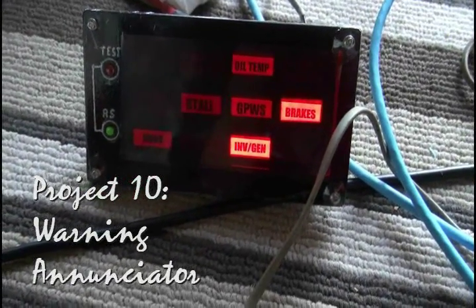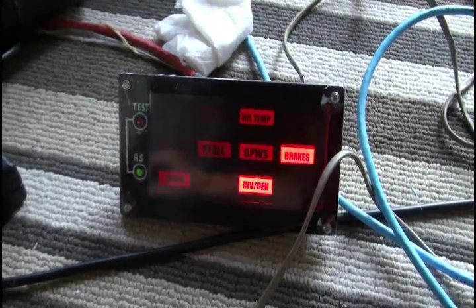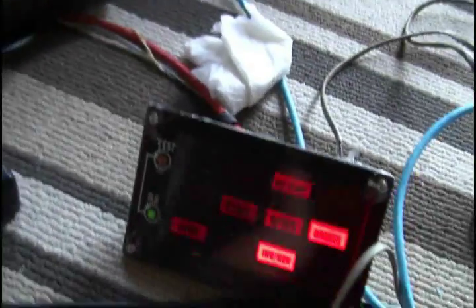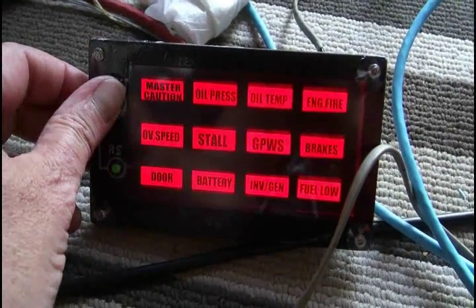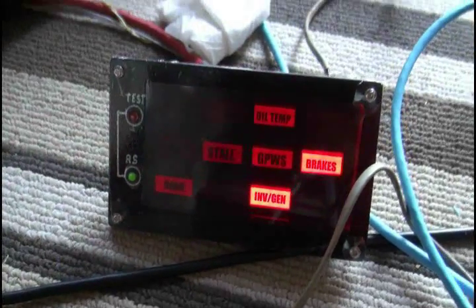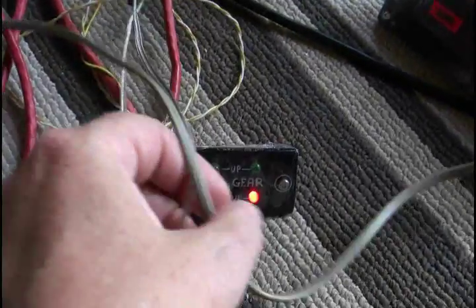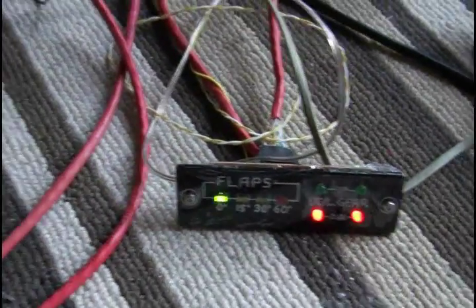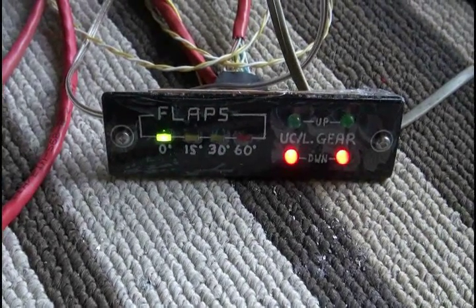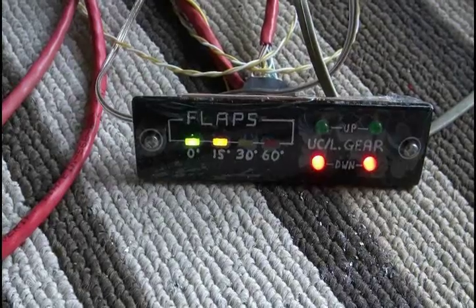This is the annunciator. It's pretty dark, so you can see some of the lit ones that aren't supposed to be on, but these light up for warnings. They also tell a certain status — like you can see the brakes going out there, and other things like when you're stalling. This is a test button to test them, make sure they're all working. And this is to turn off the master warning. There's an interface bus for the annunciators, the flaps, and landing gear. When you lower the flaps, this little meter here goes down slowly as it comes down. It starts out at zero degrees, and then 15, 30, and 60 — eventually it gets to 60. You use those for landing.